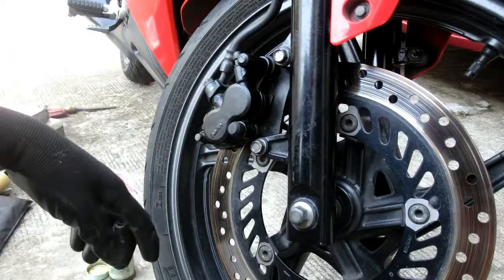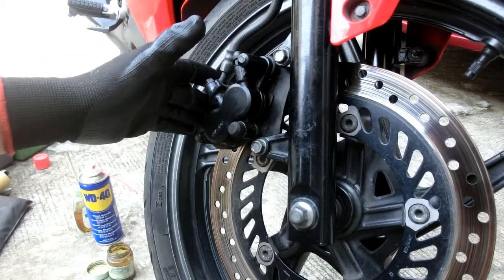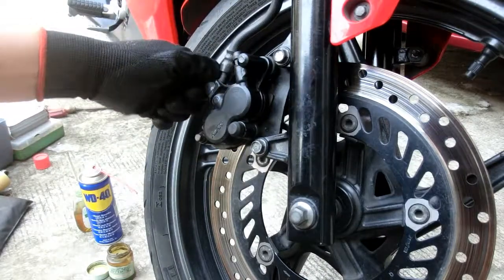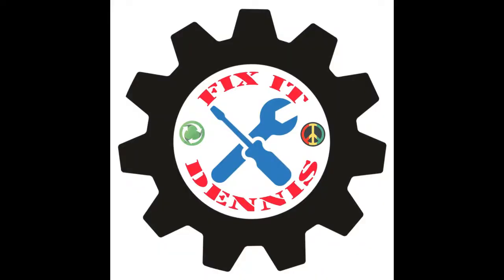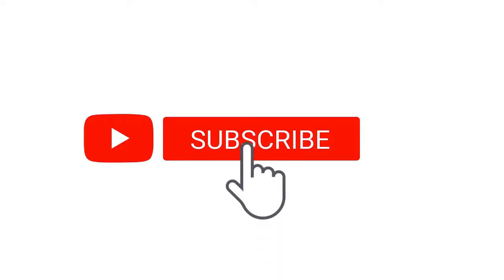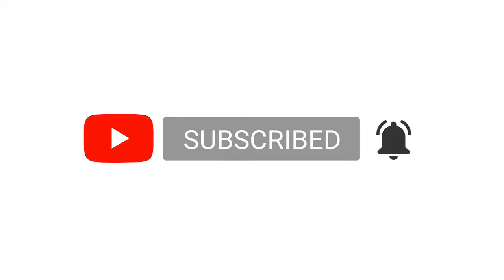Kung nakita ninyo itong video at nakinabang kayo, please like, comment, and subscribe. Maraming salamat. Hanggang sa susunod nating pagkikita. Thank you for watching.